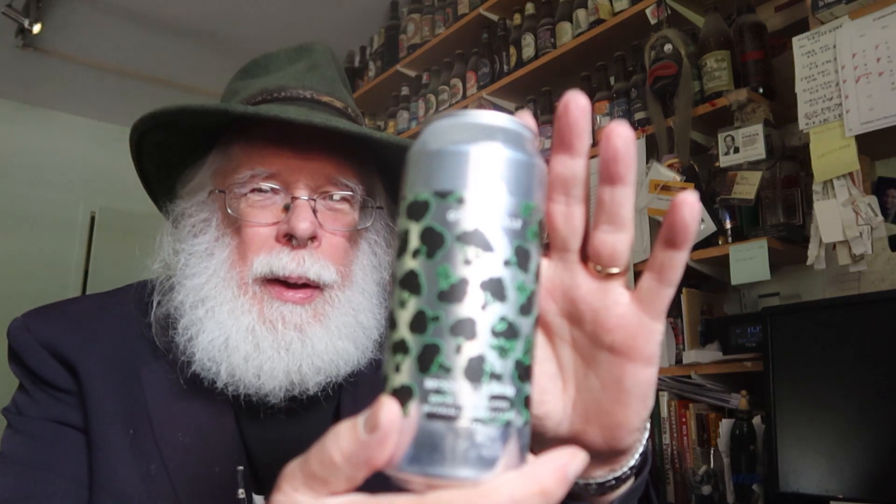All right, what do we have today? From Other Half Brewing Company — oh, this is cool. I was looking at the label when I bought this one and wasn't really paying attention; I just go into the beer store, one two three four, things I haven't tried. Oh, this one — this is "Broccoli is Dead." Broccoli is Dead, double dry hopped Imperial India Pale Ale.